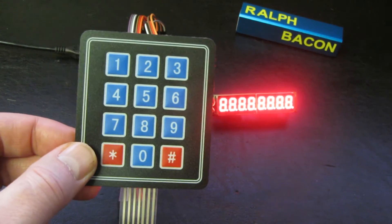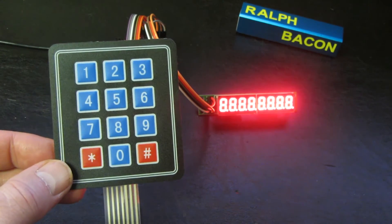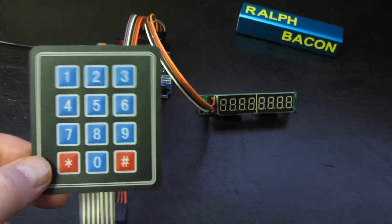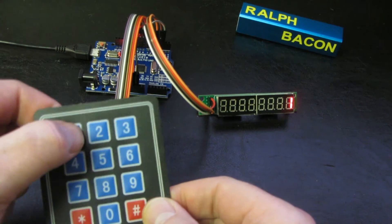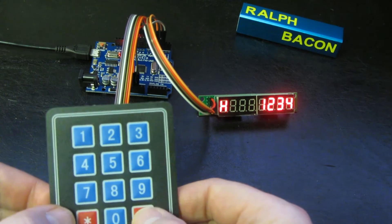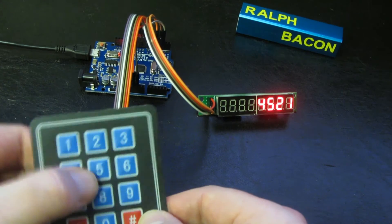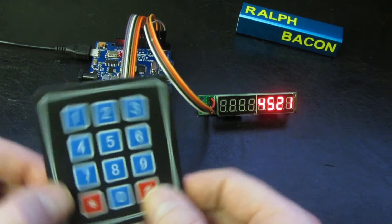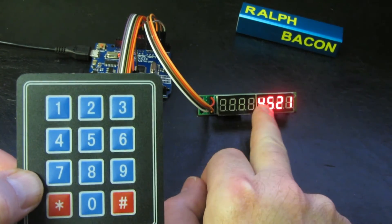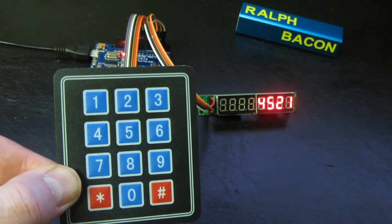Compiling and uploading - and I need to change the camera battery as it's flashing at me. That's uploaded, and if we press the keys now: one, two, three, four - the star does the H, the hash key does the L, and if you press a digit again it clears that and moves forward. How do we do this? How do we basically combine what we've learned about the keypad with what we've learned in previous videos about the MAX7219? That's coming up as soon as I've changed the camera battery.